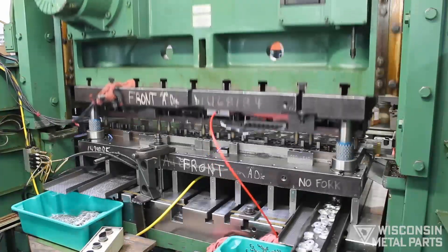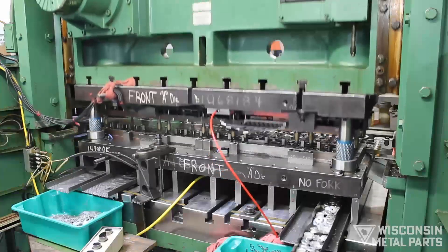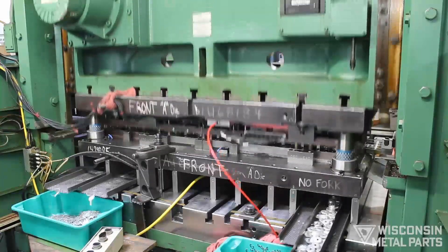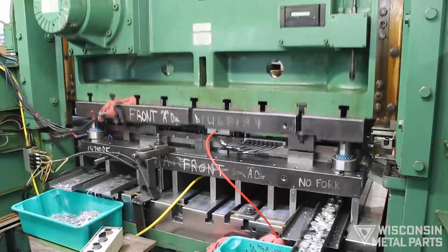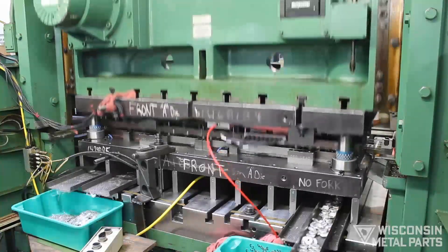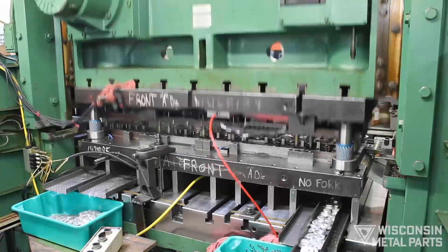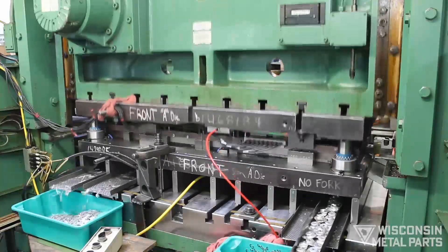This high-volume die is designed to run 30 million parts a year. This is an 18-station, four-out progressive tool that will run at 150 strokes per minute in our 100-ton Minster Press. Each time the die closes, it will be kicking out four finished parts. That's 600 parts every minute, or 36,000 parts an hour.